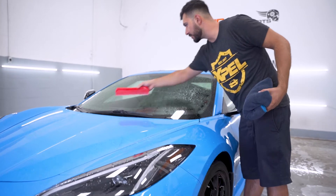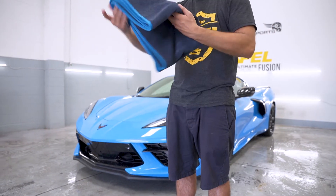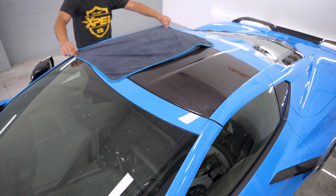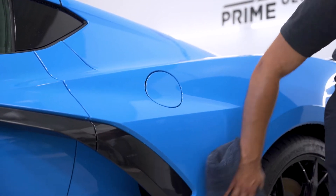Step five is going to be drying. We're going to use a water blade for the glass only — the reason for that is that you can scratch your paint with it. Use a large clean microfiber drying towel for the painted surfaces. For top-facing panels, drape the towel over the car and lightly drag it to dry.